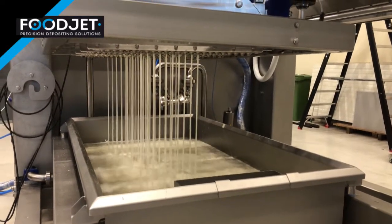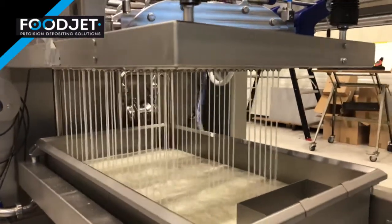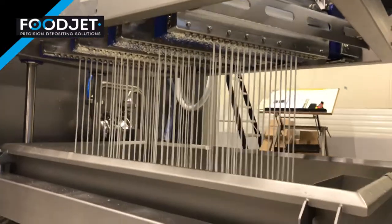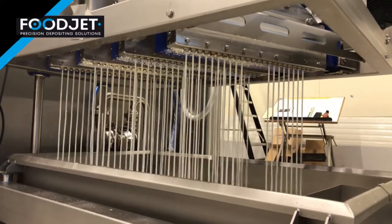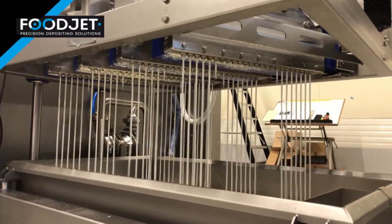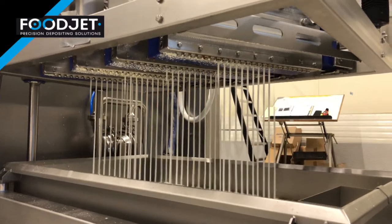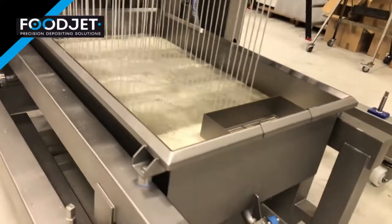The nozzles can be activated individually, in sequence, or all at once. The process can be fine-tuned for your requirements. The force at which water is pumped through the depositing heads can be adjusted to the material or to your company requirements.